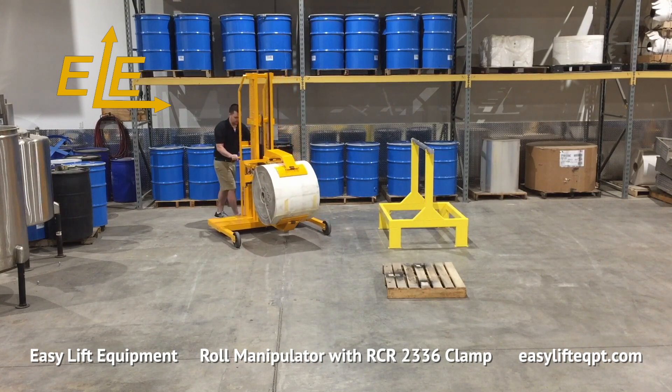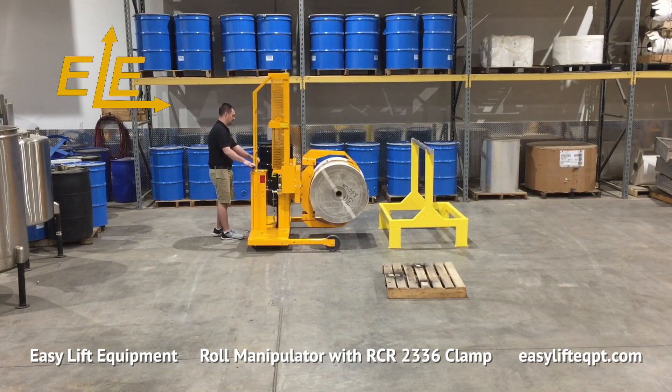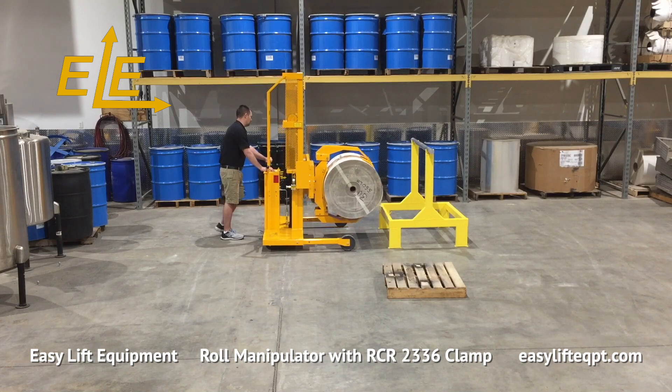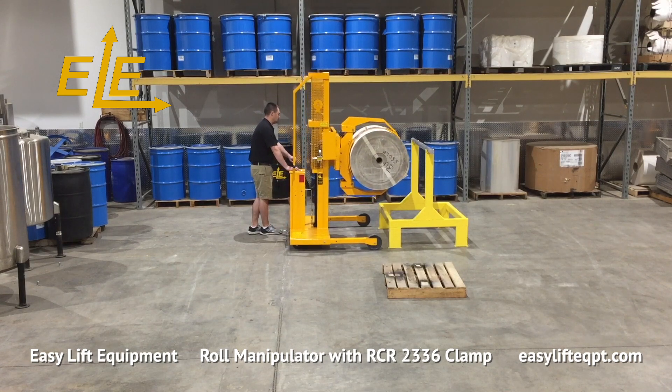The RCR clamp rotates 360 degrees endlessly either left or right. The unit is also capable of clamping and removing completed roll material from printing presses for loading onto pallets for shipment to customers. The DC powered model shown has an RCR 2336 clamp for handling rolls from 23 to 36 inches in diameter.